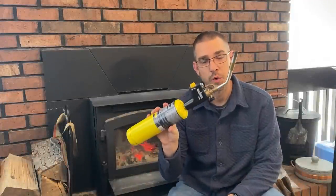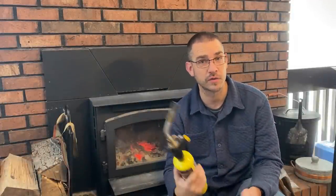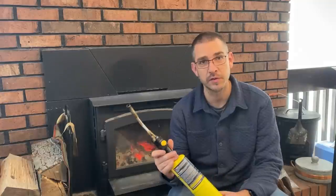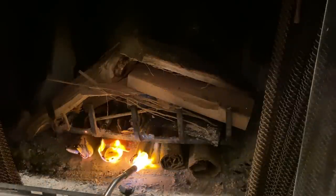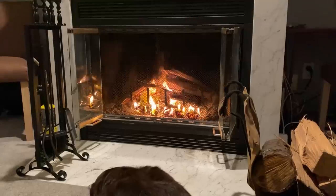Number four is a torch. This is a MAP gas torch — this is what I prefer. I use this for plumbing and other things, but in the wintertime this is kept right next to our most-used fireplace. This is extremely handy to quickly start fires. I'm not messing around with matches or lighters. I can start kindling on fire directly, even without paper — I can start cardboard, anything I use to start my fire. This is a must-have for me; I keep it right next to our fireplace and use it all the time.